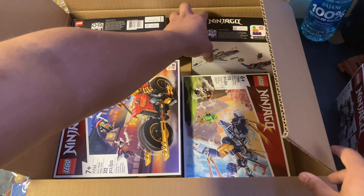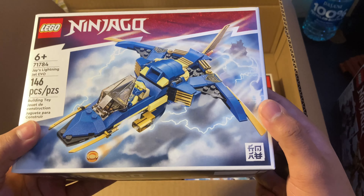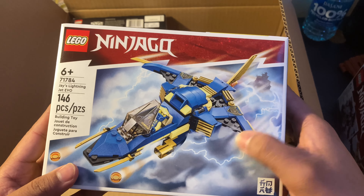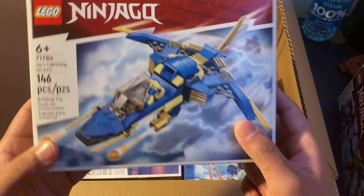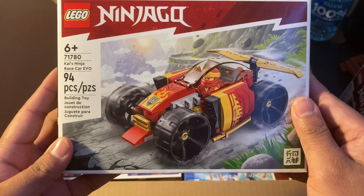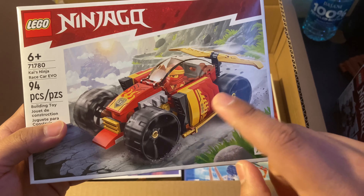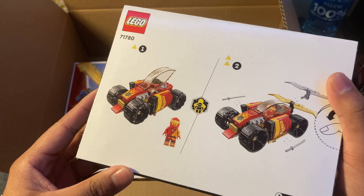We also got Jay's Lightning Jet Evo. I'm pretty excited for this set — it's small and looks pretty simple, but in a good way. A good simple set. It would have been nice to get more detail or another minifigure, but it's cool. And this one is Kai's Ninja Race Evo card. I like it, it's not bad.